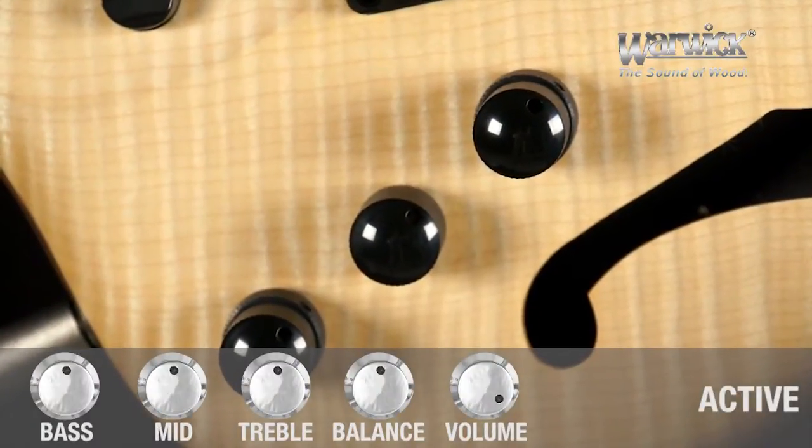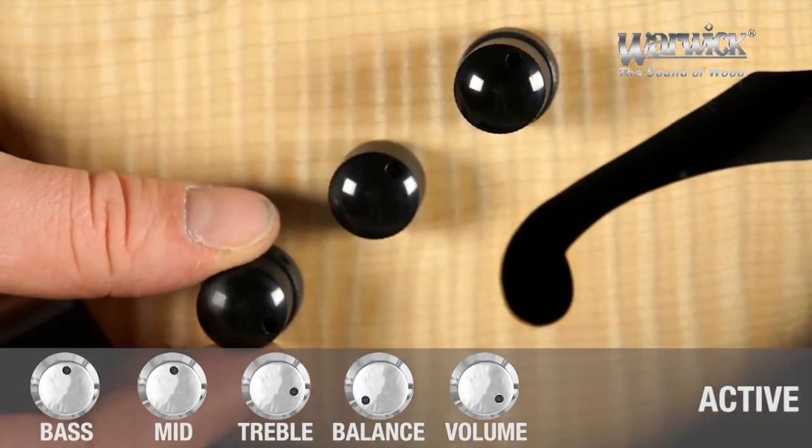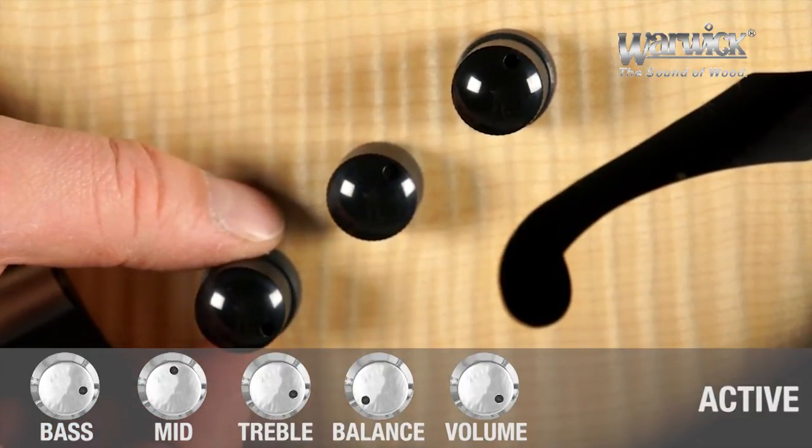If you're looking for a full-on hard rock sound, you can bring the balance to the bridge pickup, turn bass and treble up to about three quarters, and leave the mids about halfway up.